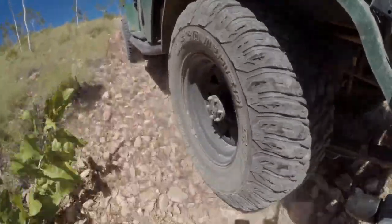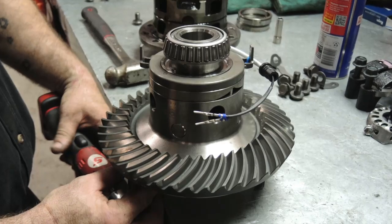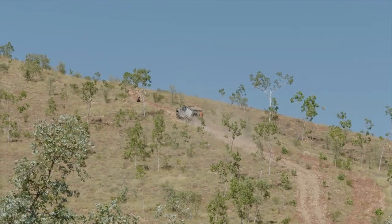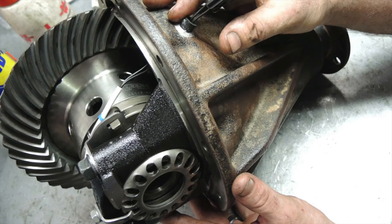You don't have the compressor, you don't have the airline fittings, you don't have the actuator, you don't have the seals. I've always said that diff locks make a real four-wheel drive — before I got anything else I'd get diff locks. The old diff locks, they were the product of last century, and the e-lockers are the product of this century. It's evolution.